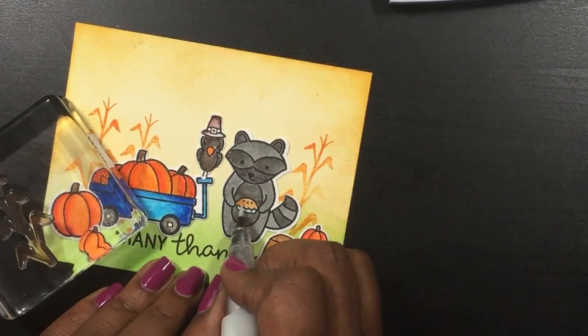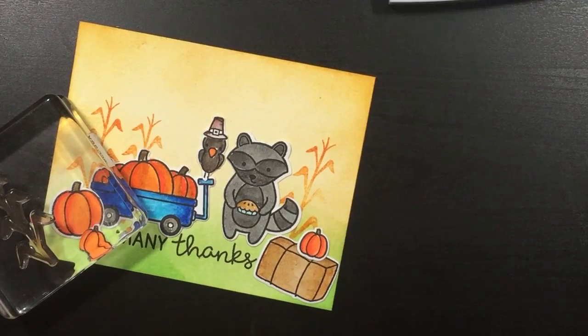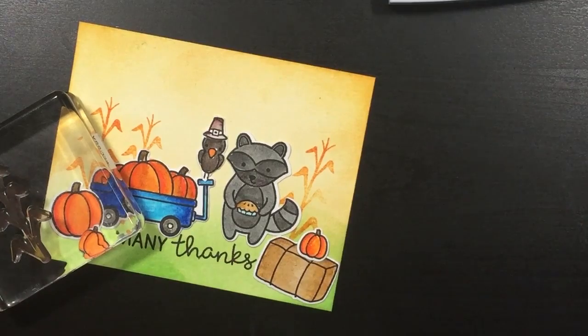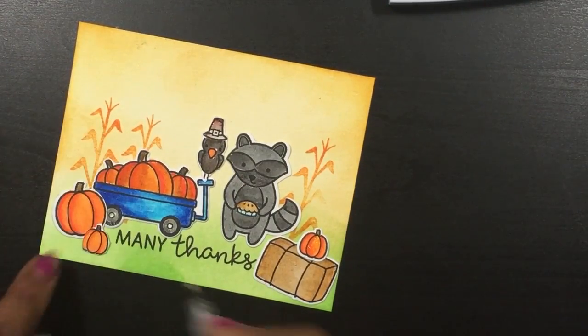I really hope you guys enjoyed this video and I hope you guys give it a thumbs up. Please subscribe and leave me a comment if you want to — I won't be offended if you don't. Thanks again for watching and until next time, guys!